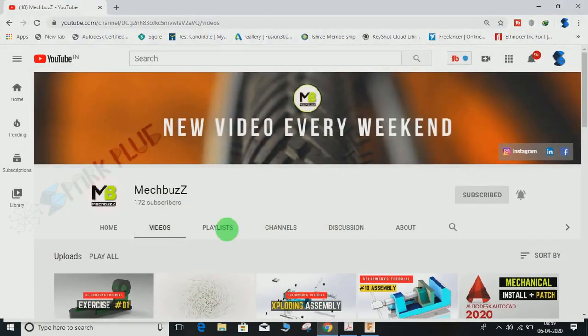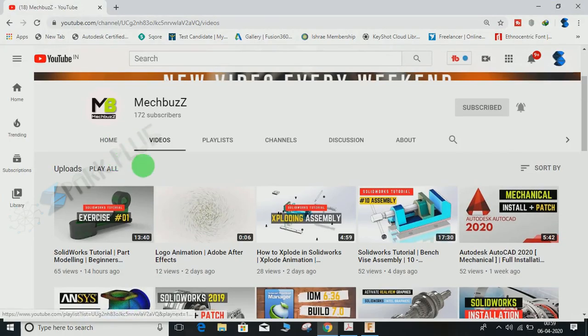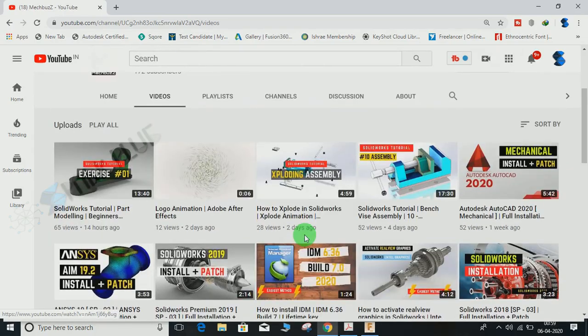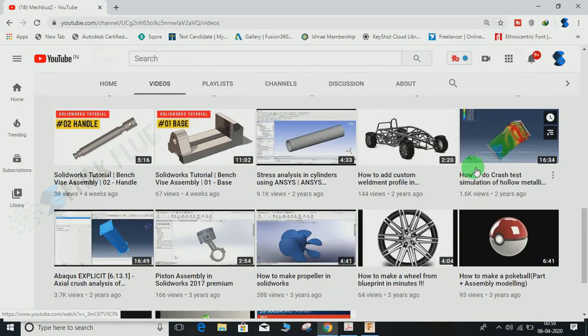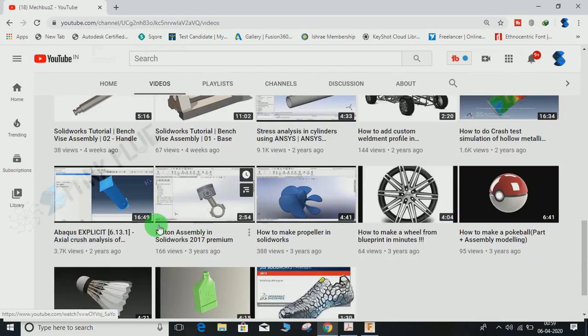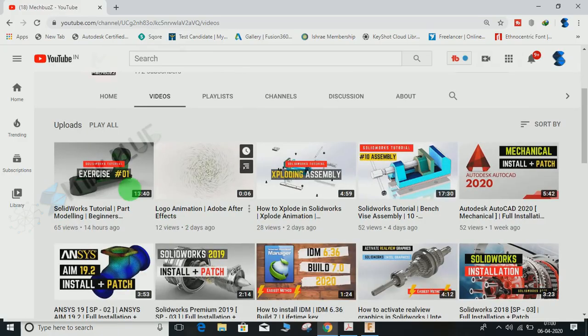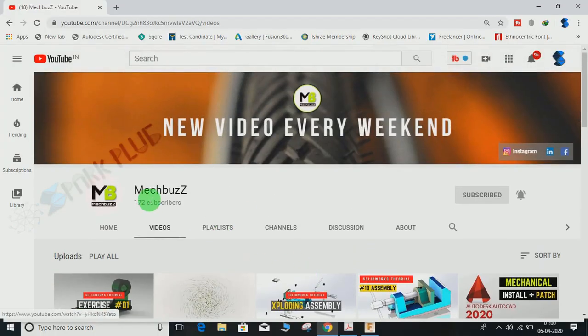Before starting, I would highly recommend you guys to visit this channel called Mac Buzz. It's been started by a friend of mine — he's good with 3D modeling, preferring SolidWorks, and he can also help with analysis. If you want your parts analyzed, you can contact him. The link is in the description below.